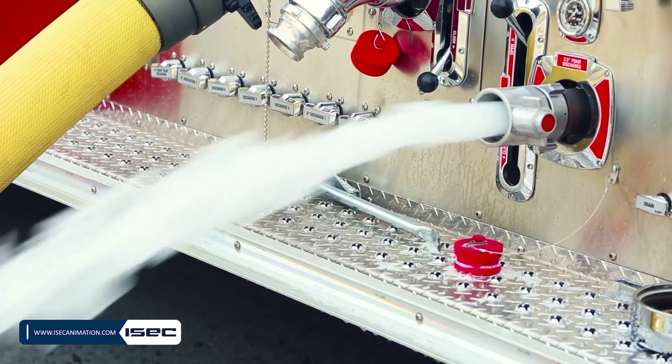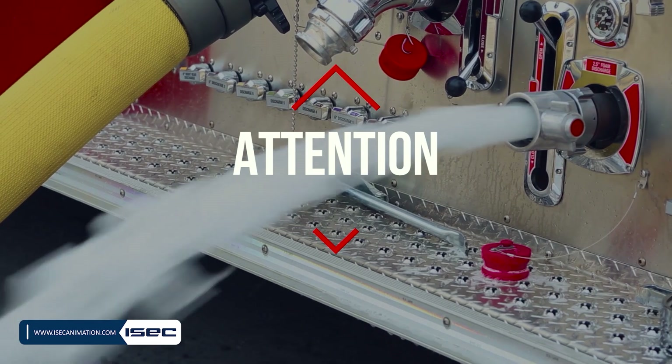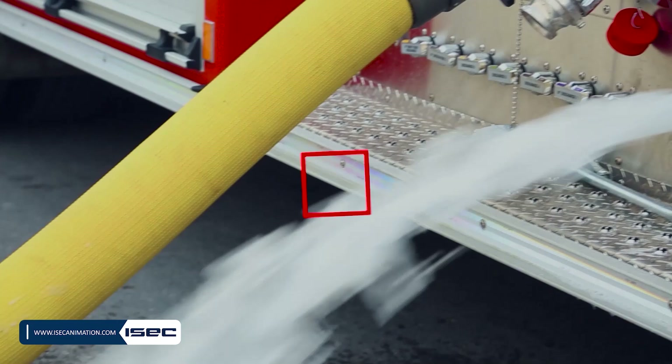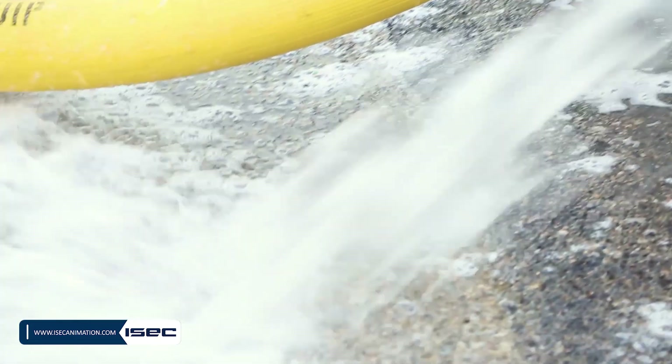The foam system should be flushed if foam concentrates are used. Foam concentrate is corrosive and sticky, and failure to flush the foam system causes valve corrosion and jamming, as well as foam pump clogging. Follow this procedure.